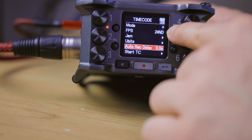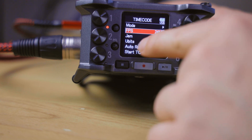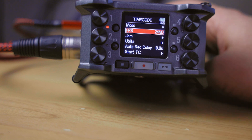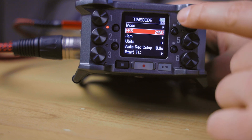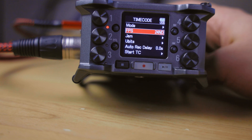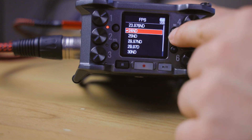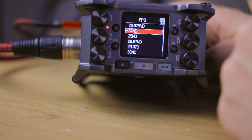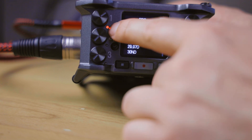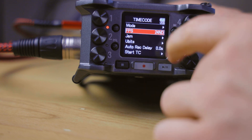For the FPS setting, that is of course frames per second. Right now we are running on the internal clock which continues while no external source is available, so I can still change this setting to match the frames per second I am working with. Currently I am working with 24 frames per second.